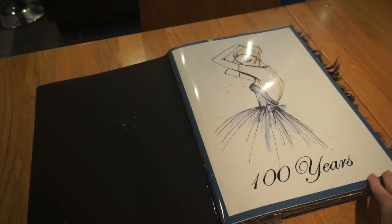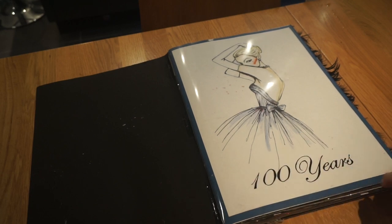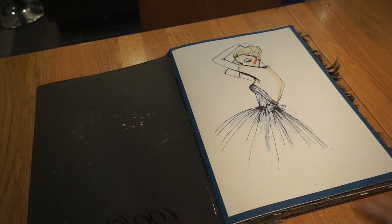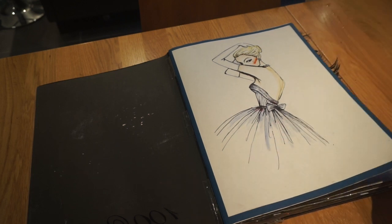This was my title page for the whole book. The theme was '100 Years' for the fashion show, which is why that's on the title page. I found a Vogue-style illustration that I really liked online, so I did a copy of that using watercolour paints and then some black fineliner for the details.